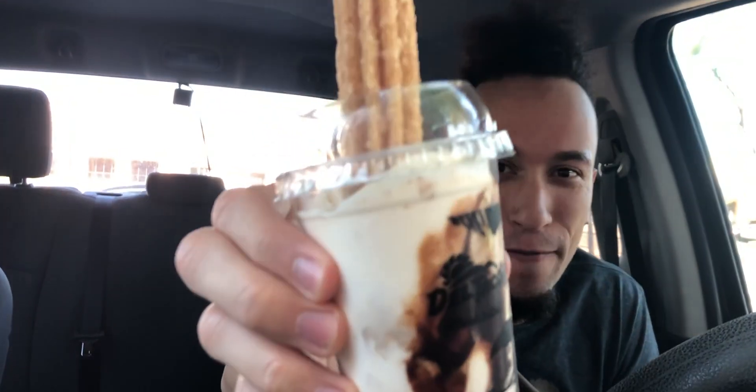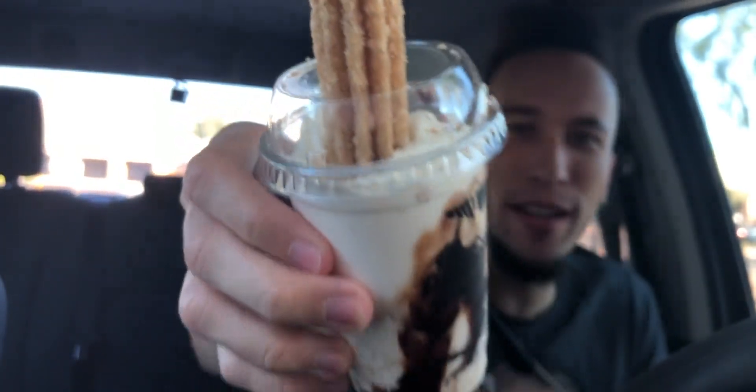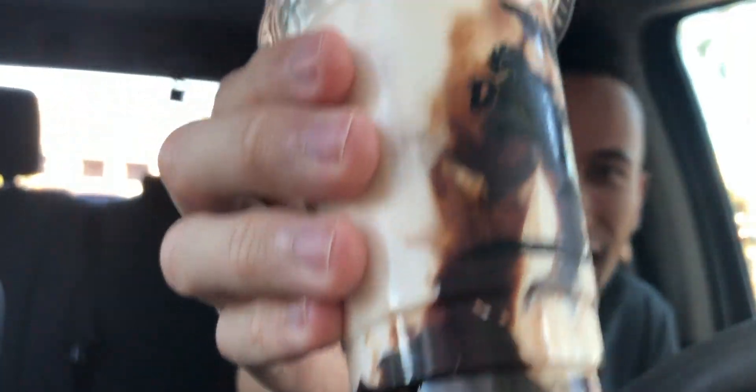Today we have their popular churro dipper shake, although today they got a mini version. Look at this — it's actually pretty big for a mini shake, with a churro in it for $1.59. It's about the same price if you get one of their mini shakes for about $1 or $1.09, then get one churro from their two-piece churro for $1, so 50 cents plus $1.09 equals $1.59. But if you get a mini shake, it doesn't come with that chocolate drizzle sauce inside — just vanilla, chocolate, or strawberry. So this is kind of the better deal to go with if you want a churro.